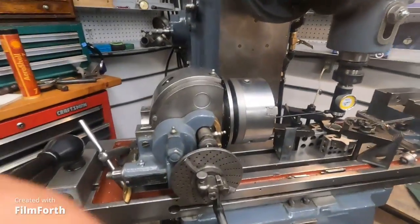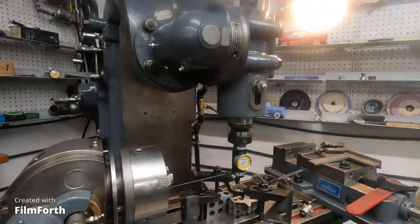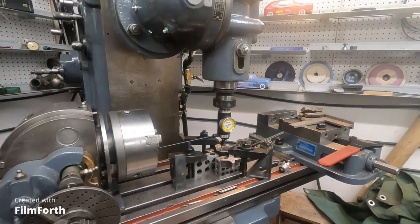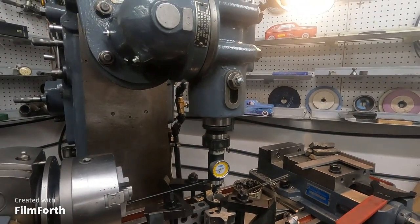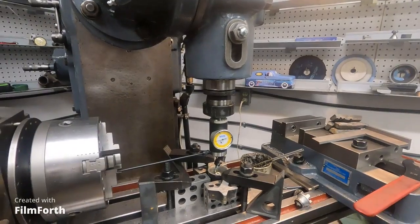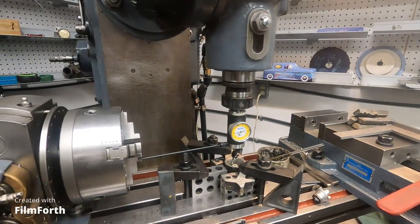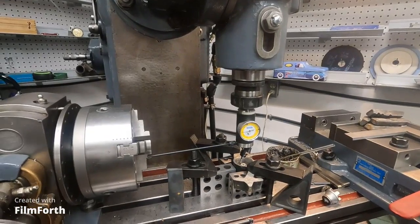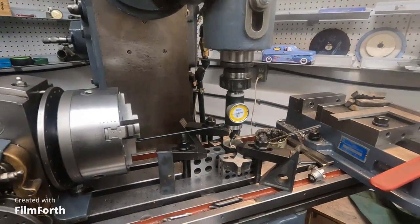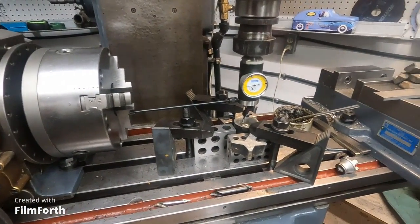You've seen me struggle with that Indical trying to dial in the same part. I've got this coax on here now. A lot of people don't like these and I never really liked them, but the thing actually works pretty good on this awkward machine. I'm going to fire it up.